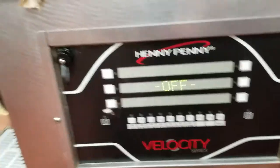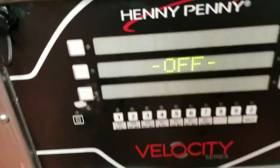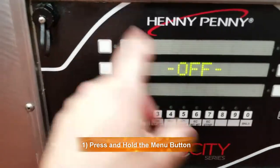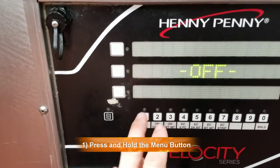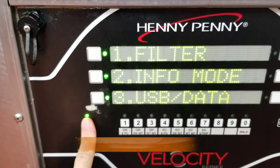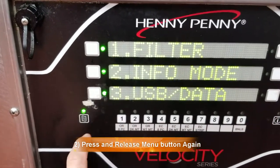Here's the velocity pressure fryer. I'll show you how to get into the drain to test the drain valve. You push and hold this button, then push it again, and push it one more time.